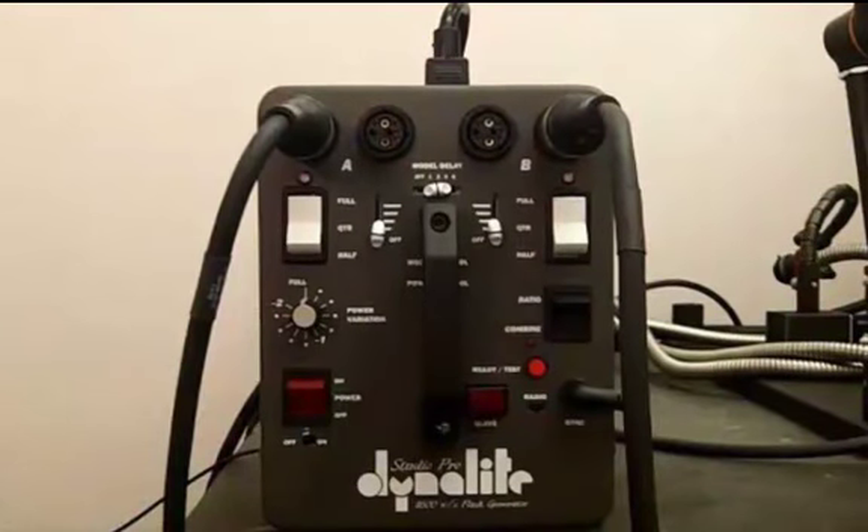In the previous video I went over the basic functions and components of the Studio Pro Dynelight Flash Generator. In this video I will go over how to actually use these components and some examples when doing so. One of the main points to get away from this video is that when using the visionary digital imaging system, lighting is an extremely important part of that, and a huge part of your lighting is using the Dynelight. This is a very important piece of equipment and when taking pictures you should utilize this equipment to your advantage to have the best possible picture that you can.